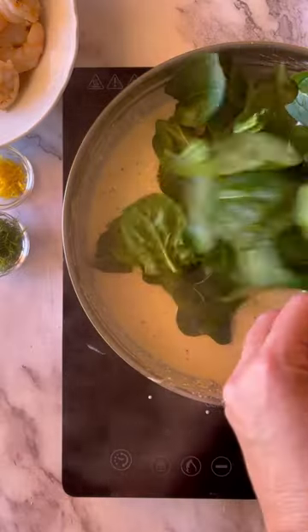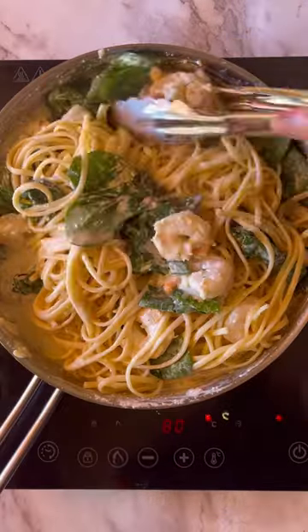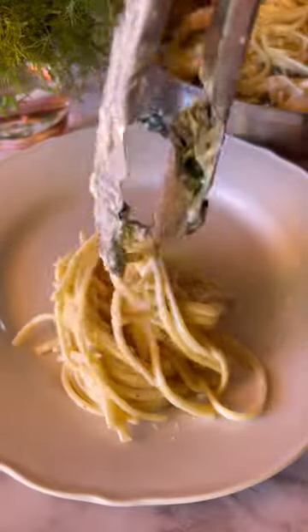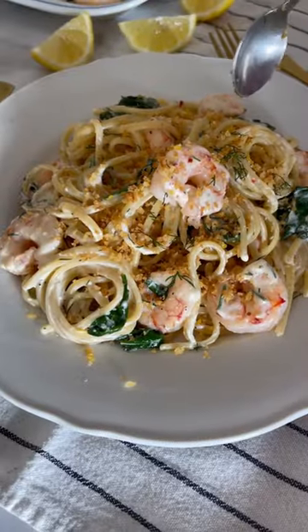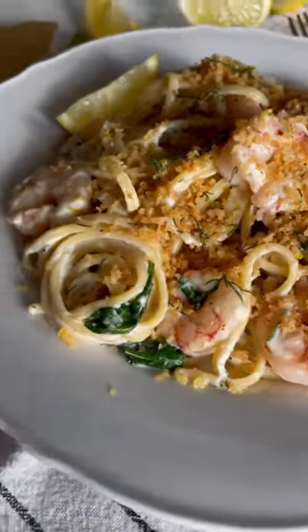Fold in fresh spinach, cooked shrimp, and even more dill and lemon. Then toss in the al dente pasta and serve with a few big spoonfuls of those crunchy dill panko crumbs. Bookmark the recipe in the caption below and follow along for more essential spring seafood recipes from Weekday Pescatarian.